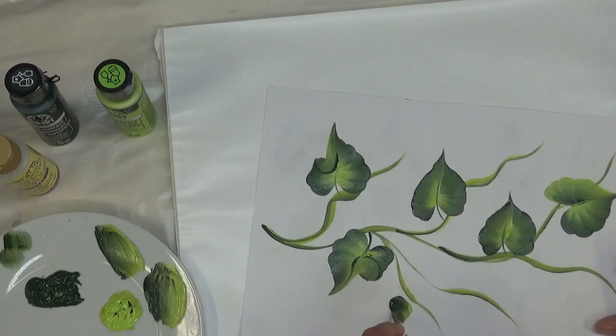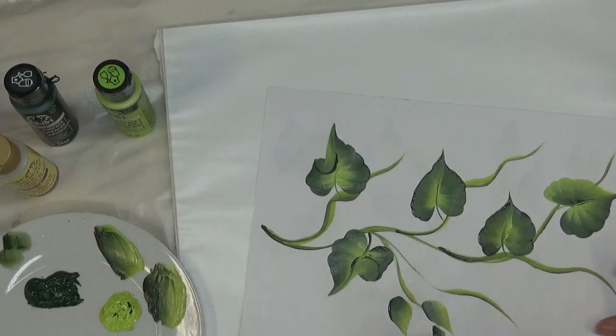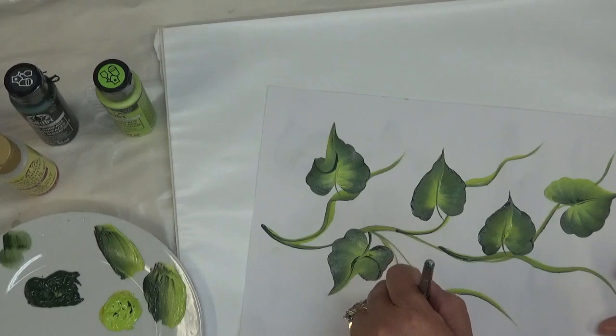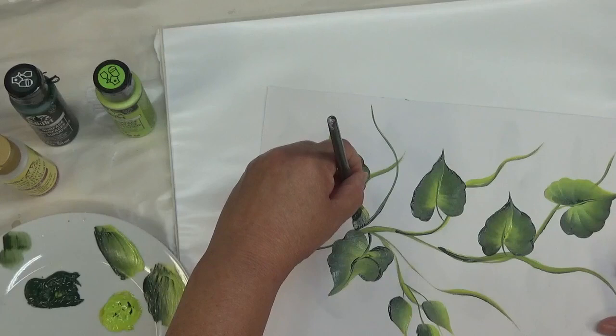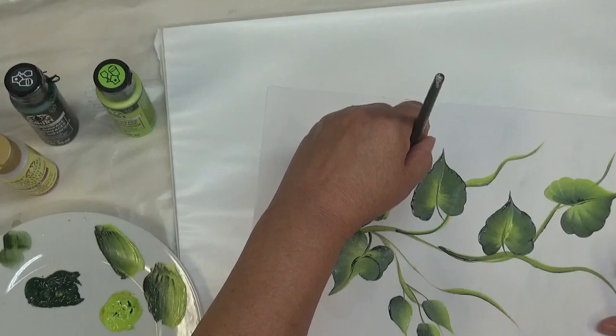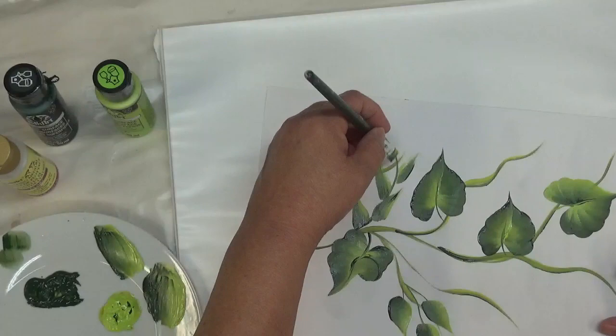This is perfect for just doing your fun little one-stroke leaves, and then just bringing them off the vine like that. You could also do these as fillers if you want — you can go like this, do it the opposite direction, and just go back and forth from one side to the other. You get the gist.